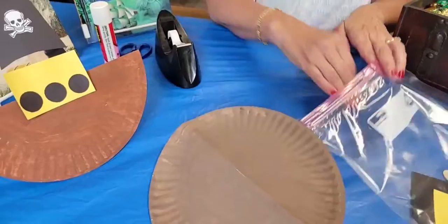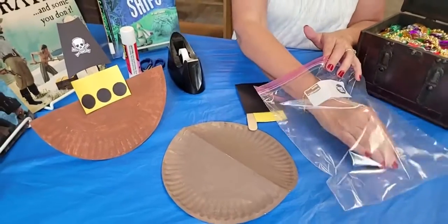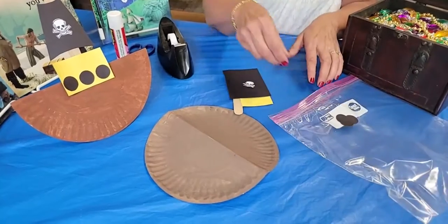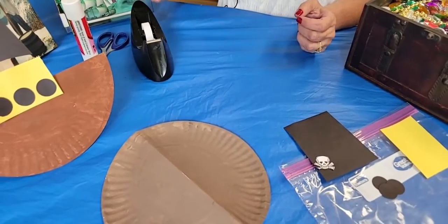There is a painted paper plate. You are going to have a craft stick, some yellow paper, some black paper, a little tiny skull and crossbones, and three black dots. So to make this craft, you simply need some tape, some scissors, and some glue stick.